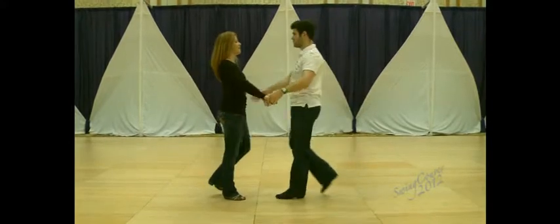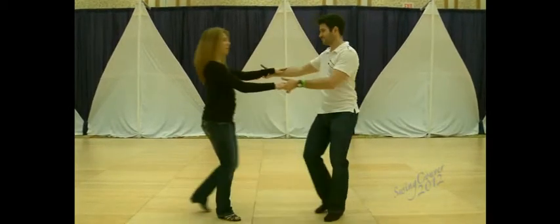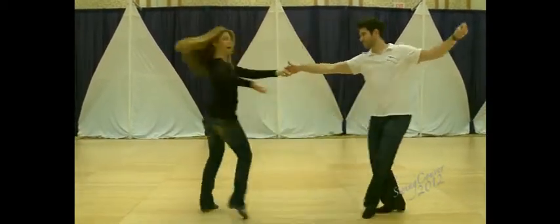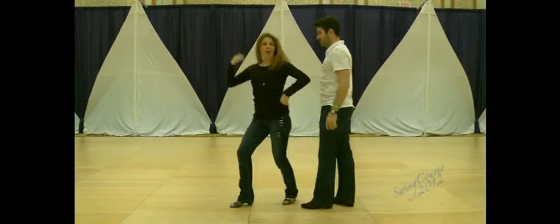So all together, it looks like this. Starter, one and two. Three and sugar push. One, two, three, and four. Double hand. Send me in. Two, three, redirect. Five and six. I stopped counting, but that's okay, because it's rhythm all the way.